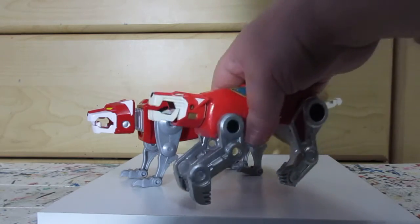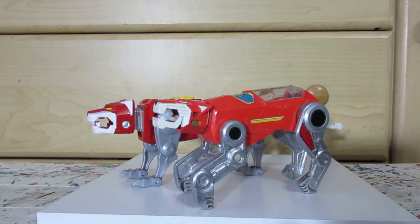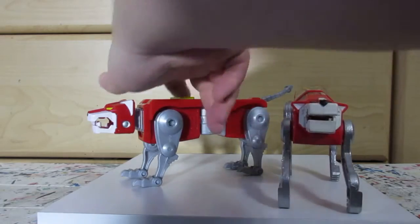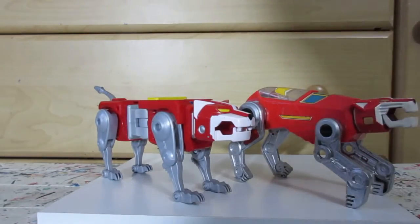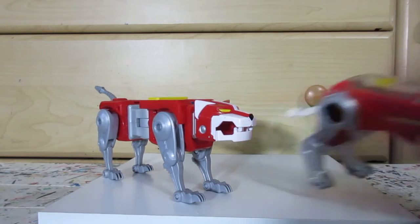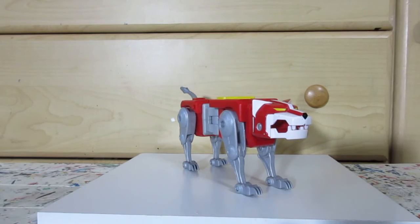And here it is with the pinnacle red line. Alright.